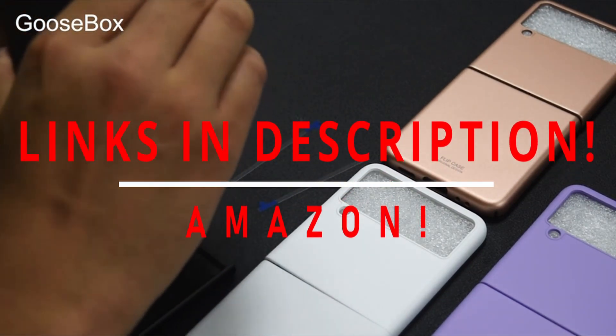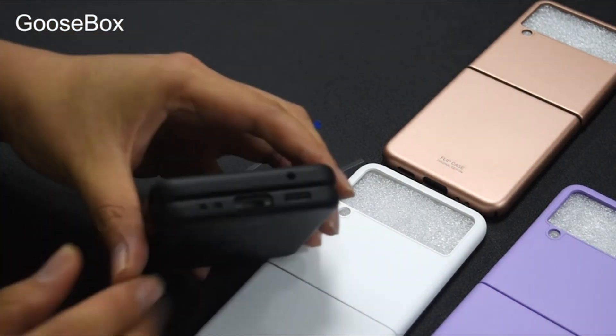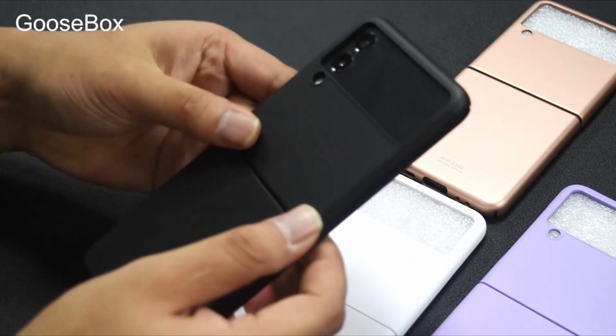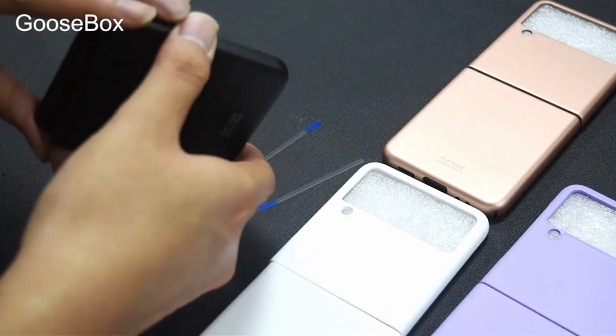Foldable phones may seem strange nowadays, but according to sales reports, Samsung's Galaxy Z Flip 3 is making the nostalgic throwback mainstream. This isn't a passing fad, and if you want or already own a Flip 3, you'll want to protect it. The Flip 3 isn't like other phones, so you'll need a high-quality case designed specifically for it.